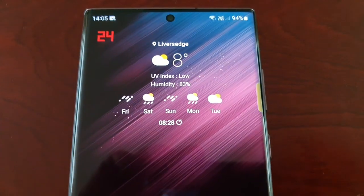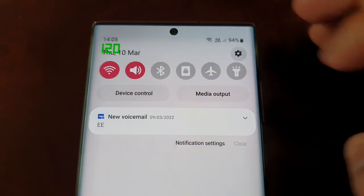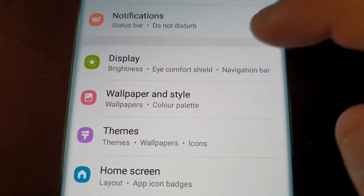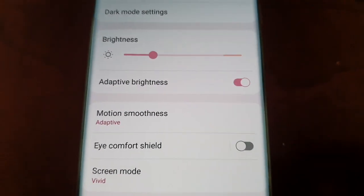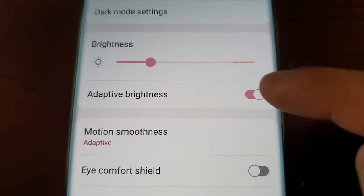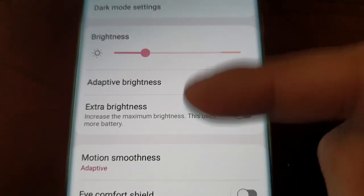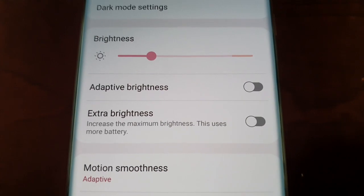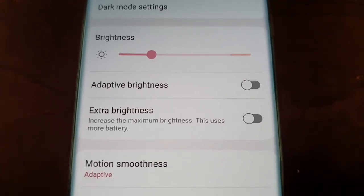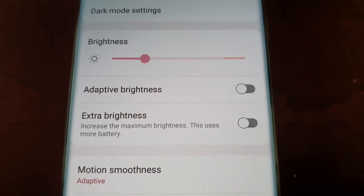It's real simple to do. Just pull down the notifications, go into Settings, and scroll down to Display. Where it says Adaptive Brightness, just turn that switch off and you will now see the new Extra Brightness option — 'Increase the maximum brightness.'